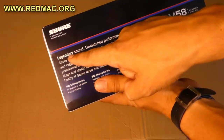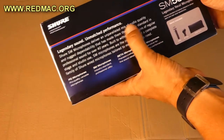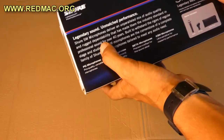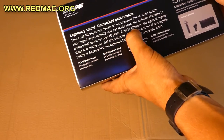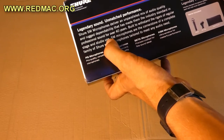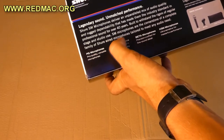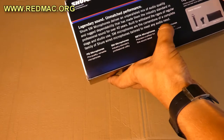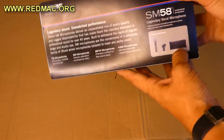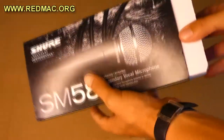On the back it reads: 'Legendary sound, unmatched performance. Shure SM microphones deliver an unparalleled mix of audio quality and rugged dependability that has made them the industry standard in professional sound for over 40 years. Built to withstand the rigors of regular stage and studio use.' It includes the microphone, a mic clip, and a little case.